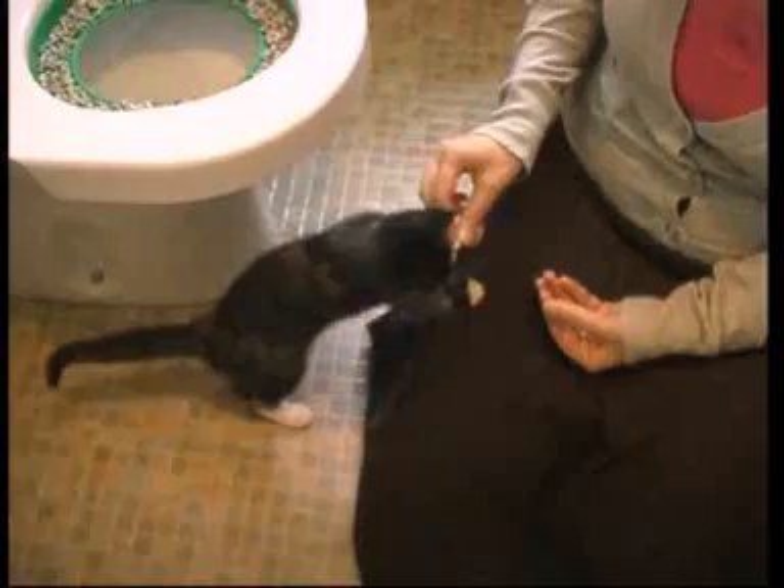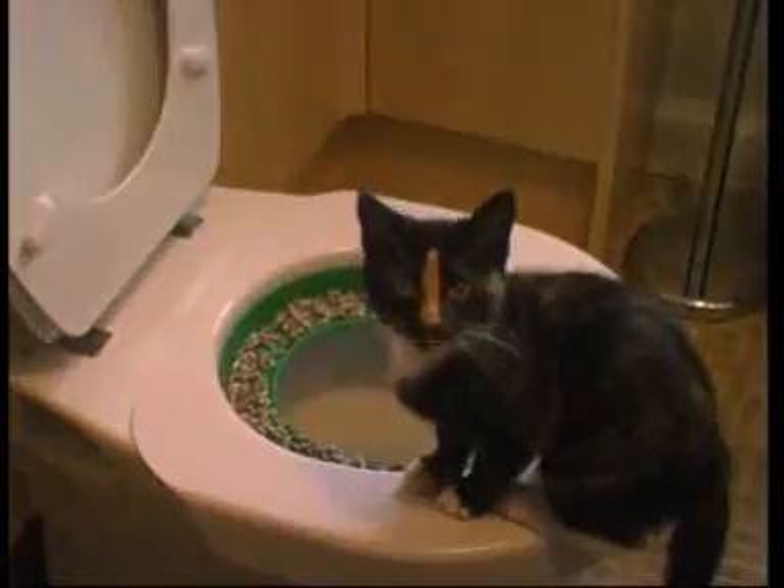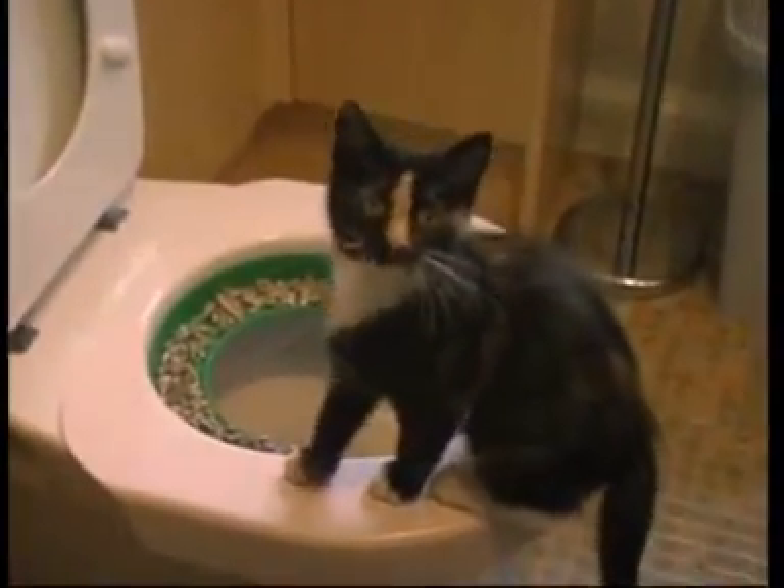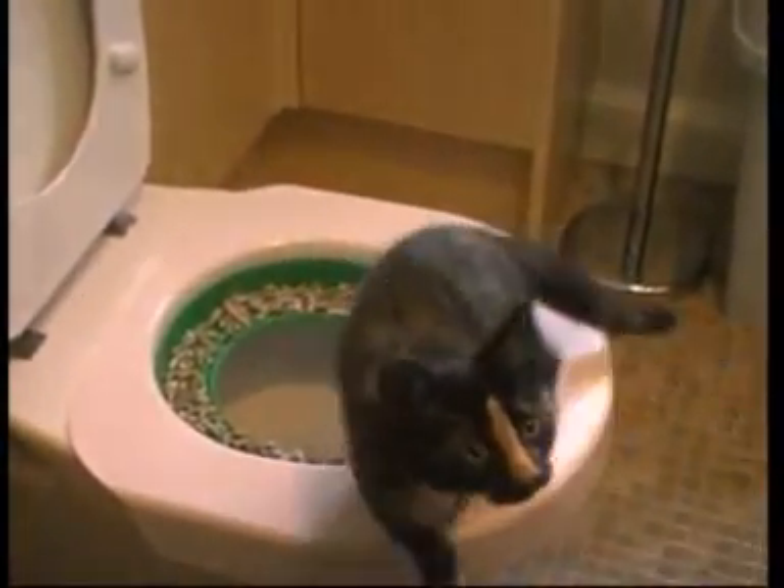you take the main insert out — the big insert — and then you put an insert with a hole in. Carry on using lots of litter, and then slowly but surely you get an insert with a bigger hole, so it's a smaller insert and less litter, and then you progress to using just the toilet seat.